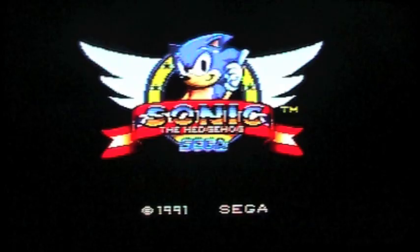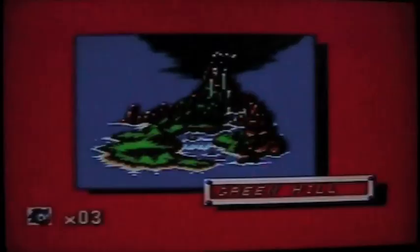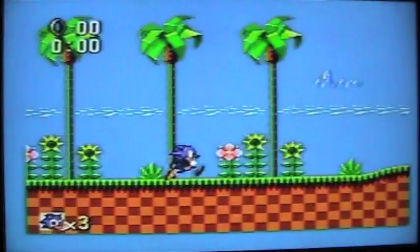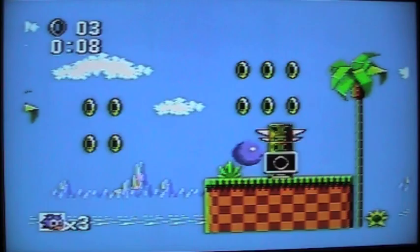The next game I'm going to highlight is Sonic the Hedgehog for the Sega Master System, which is a great game for the system. It's not bad for 8-bit, and it runs really well on the EverDrive.